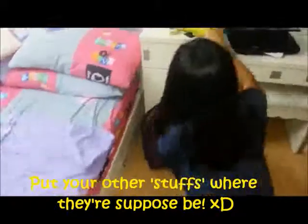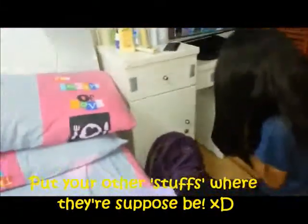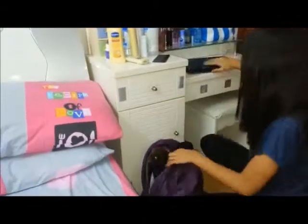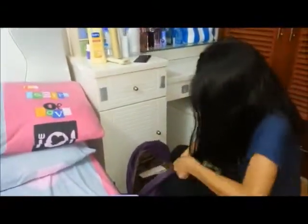Now that you have cleaned your bed and have put your folded clothes in your closet, you would want to put all your other stuff — such as papers, laptop, pencil, and so on — where they are supposed to be.